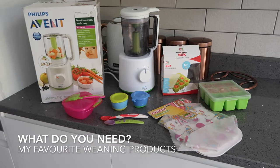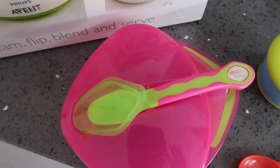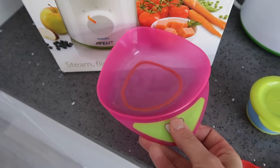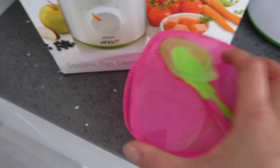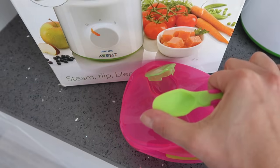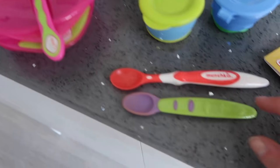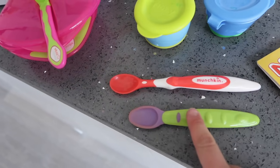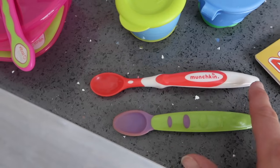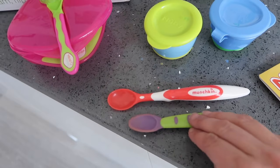When it comes to what you need for weaning, these are a few of my favorite products. Starting with this little bowl — this is a Vital Baby bowl from Boots. I love it because it's really easy to hold when feeding Olivia, it comes with a lid so it's great for on the go, and it also comes with a little soft silicone-ended spoon clipped into the top. I also bought some more soft spoons — this Boots own brand one comes in a pack of three — and I picked up some Munchkin spoons as well, which are really long and have a nice small bowl, great for weaning.